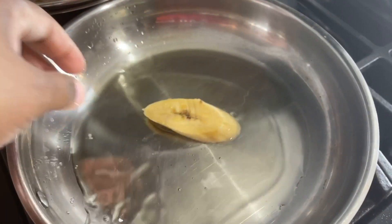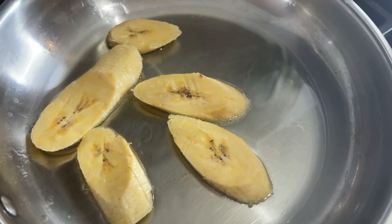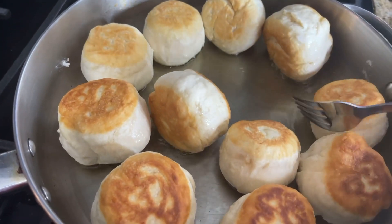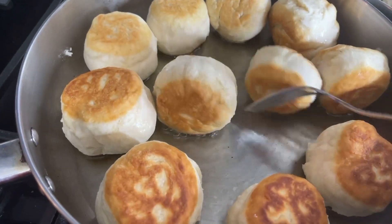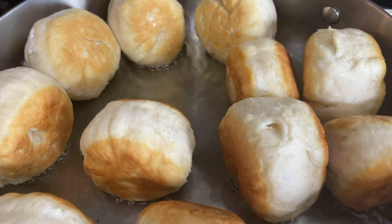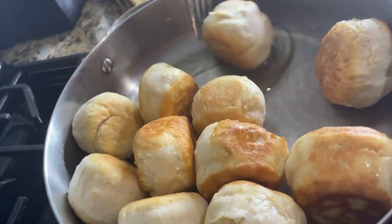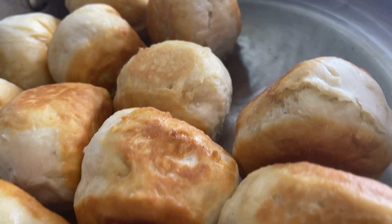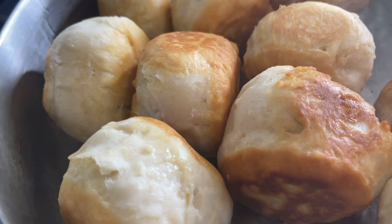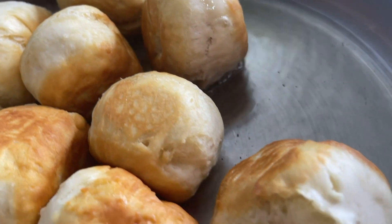I'm just flipping them over on all sides. Contrary to popular belief, you really don't need a lot of oil to make this happen — I never use a lot of oil. Make sure your fire is on low to medium heat, because you don't want to burn it on the outside and have raw dough on the inside. That's a result of your fire being too high, so remember, keep it low.